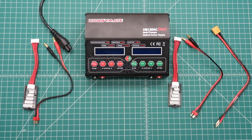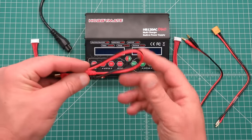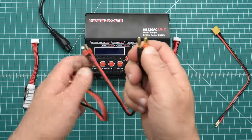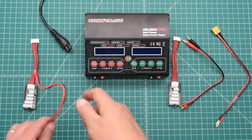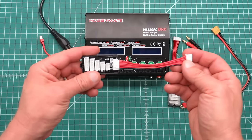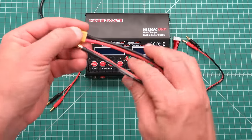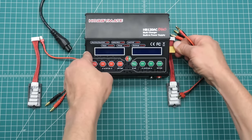So let's see what's included in the package. First off we have two balance and charge leads — these are identical, with four millimeter banana plugs and Deans on the other end. We have two balance port adapters and one XT60 adapter, which can be used as a charge lead or for your DC power input.